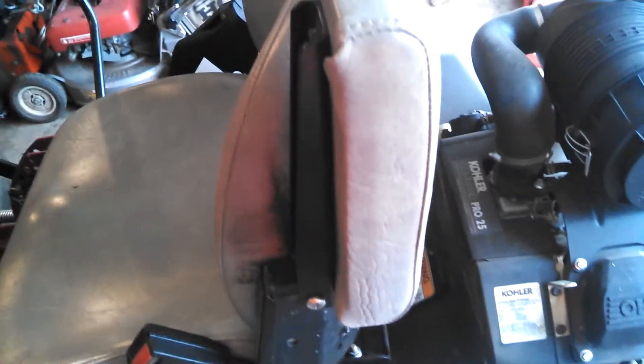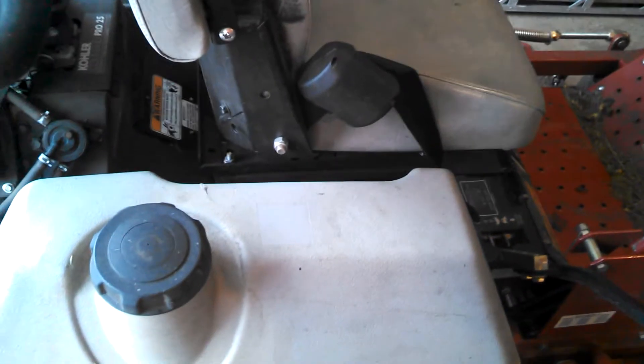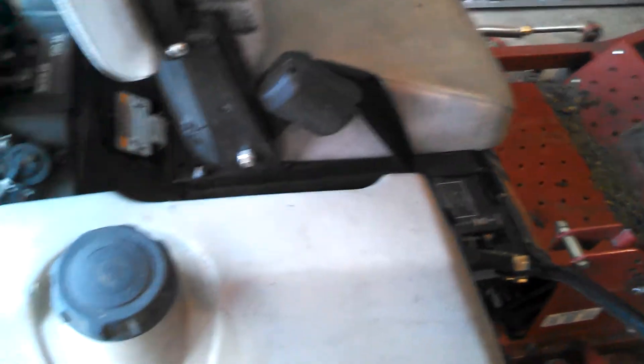This is a quick rundown on how everything works. I originally did the first video with this tractor — it's an X-Mark Laser Z — and it has the hydrostatic transmission.